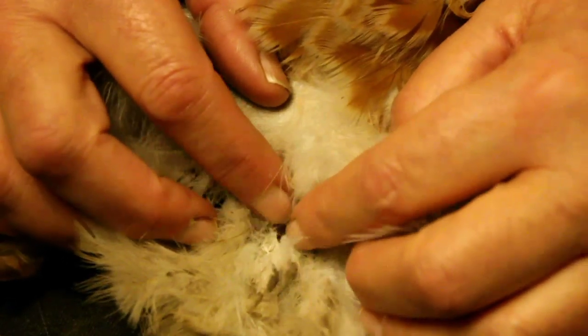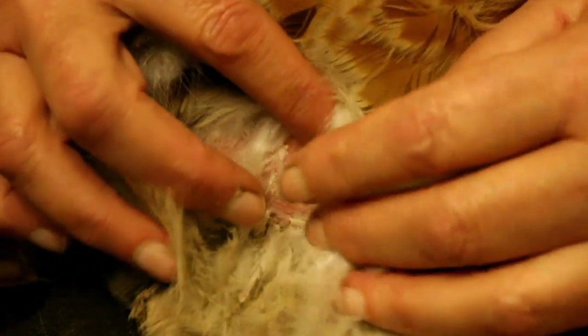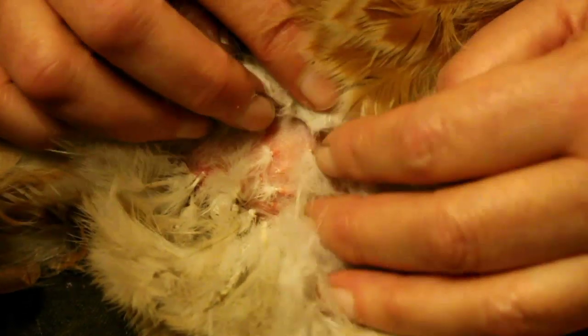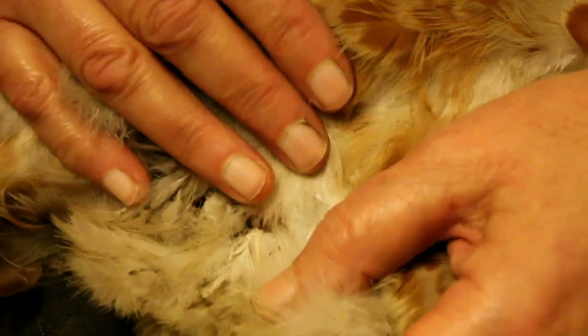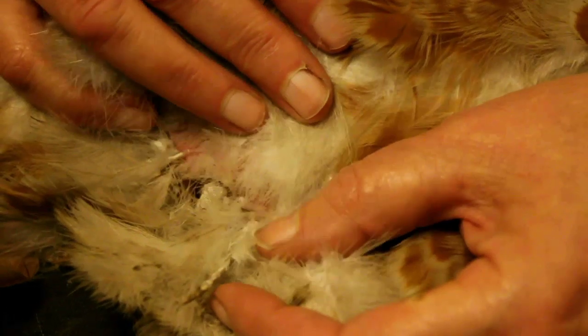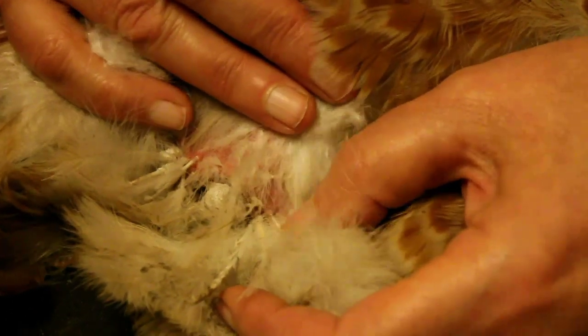They also eat the covers that cover the new feathers coming out, and that is why you get lice in the autumn when the birds are putting their new plumage on and they've got lots of debris. Normally birds will groom themselves and get rid of these, but in areas like this it is quite difficult for them to reach, so that is why they congregate here.